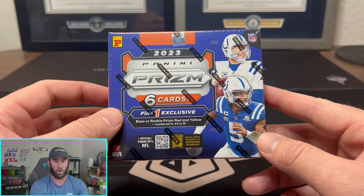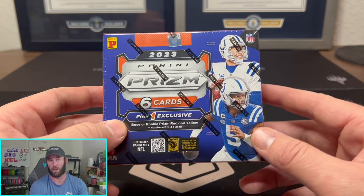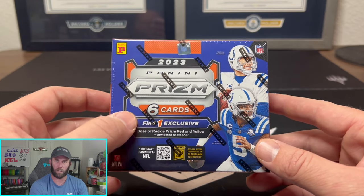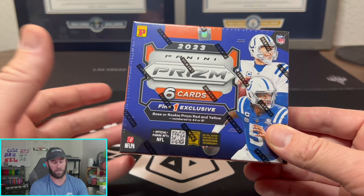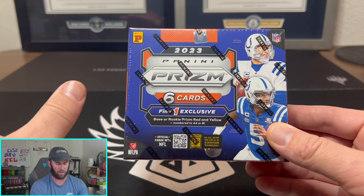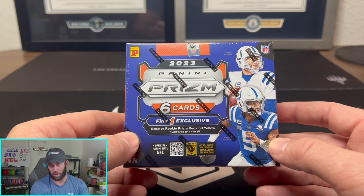This is anywhere from a $200 to $250 box depending on where you get it, and you get six cards. So if you do the math, let's just call it $200 to make it super easy — that's like $35 a card. That's pretty spicy if you ask me.